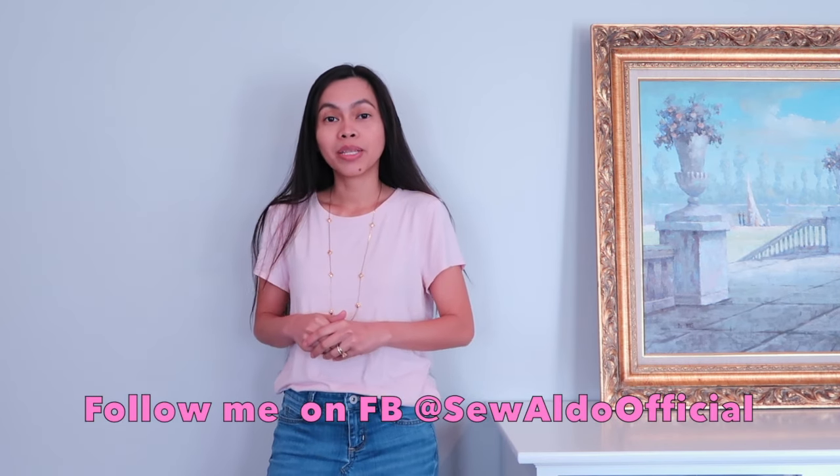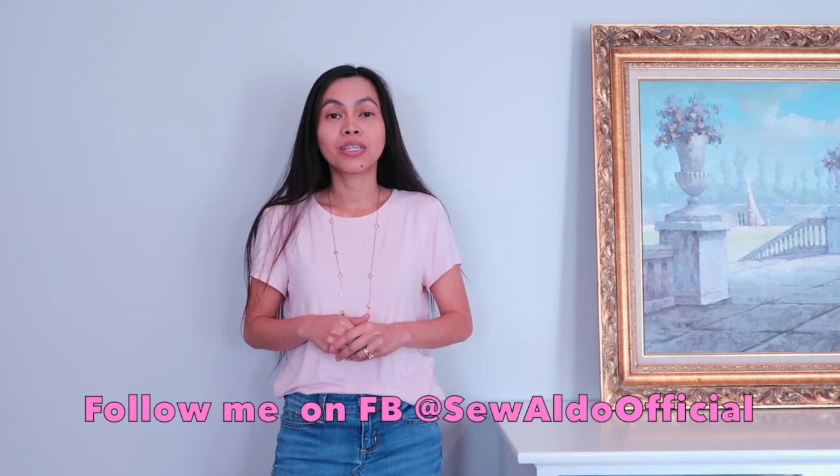Thank you so much for watching — I hope you liked this tutorial! If you enjoyed it, don't forget to give this video a thumbs up and subscribe to my channel. I post new videos every Monday at 5 o'clock in the afternoon Central Time. I would love for you to join my Sew Aldo fam — hit the bell icon so you get notified whenever I post a new one. That's it, you guys, and I will see you next time, bye!